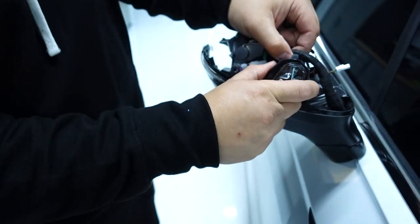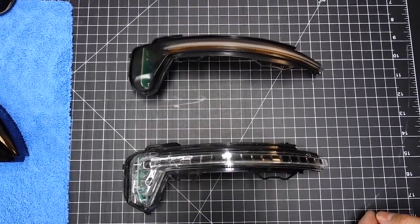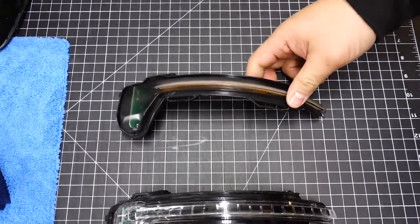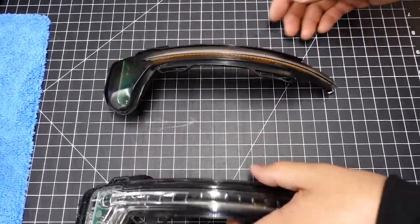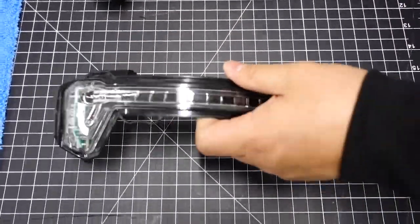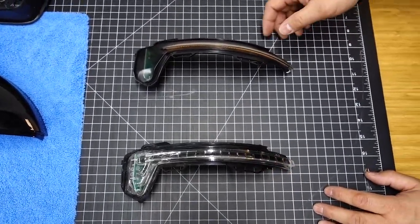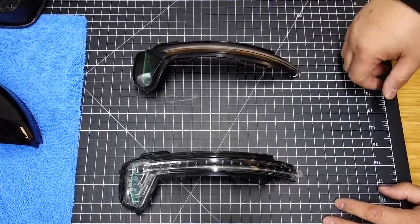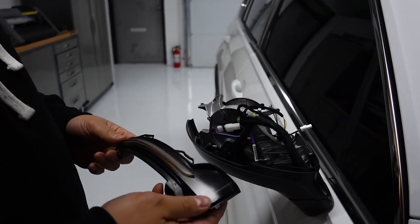Once removed, everything just pops straight up — there it is. Just to compare between the OEM and our AliExpress dynamics, the quality and build is actually really nice compared to the OEM. The overall look and aesthetics are really good. We're going to go ahead and swap these out and install — everything's good, just in reverse order.